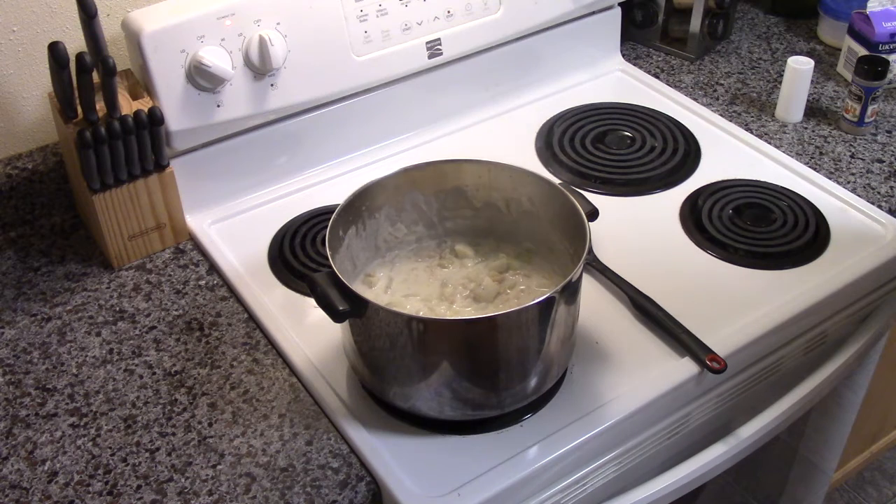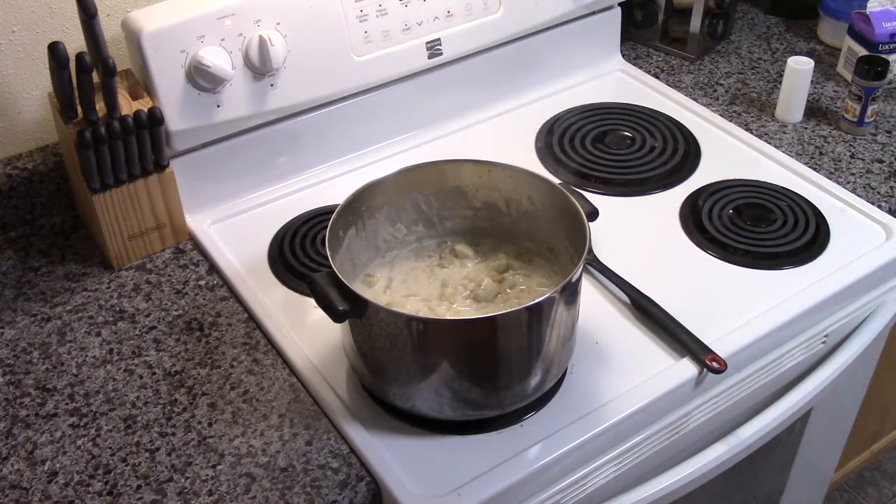And there you have it — homemade clam chowder. Now, if the soup is too thick, add more half and half as needed until your desired consistency is reached. Thank you for watching. Don't forget to like and subscribe.